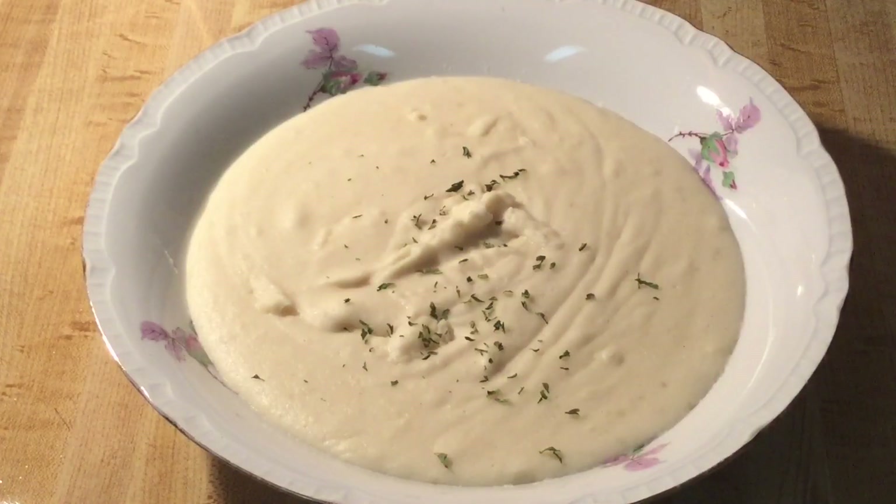All right my friends, there you have it — southern style mashed potatoes. Now topping with some parsley flakes. Don't that look good and scrumptious? All right, now it's time for the best part, the tasting. Here we go.